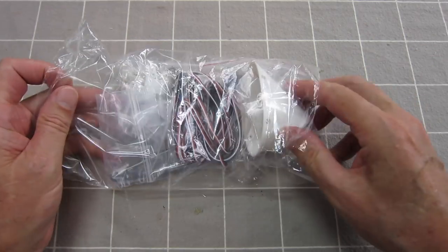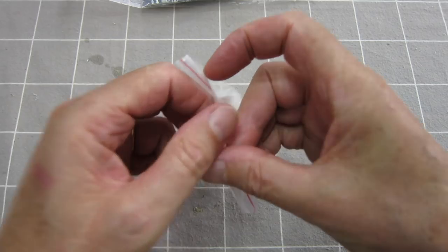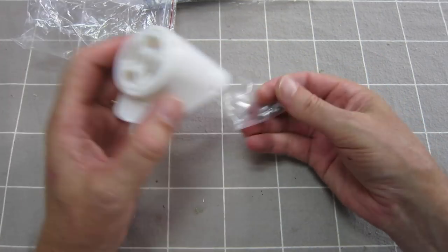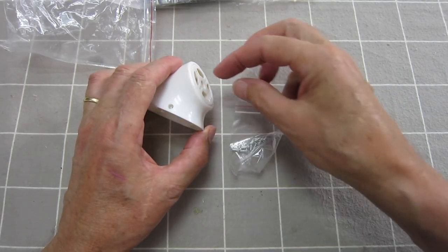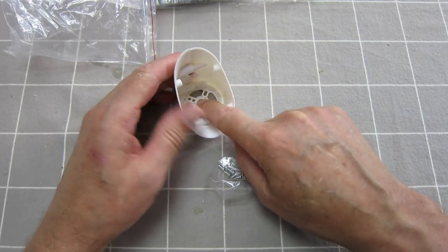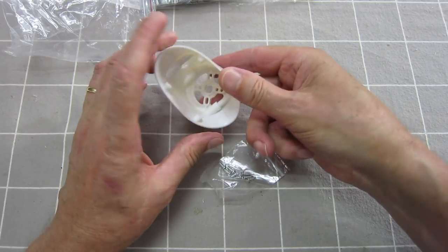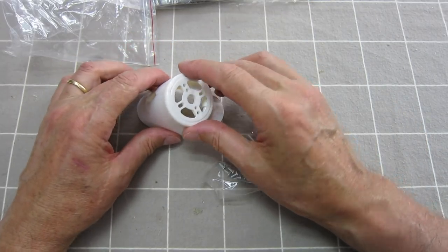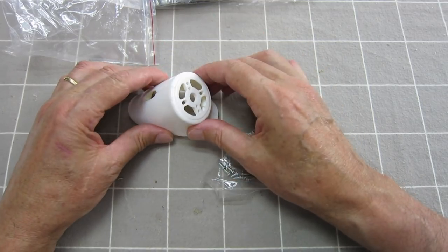Let's have a closer look at some of the accessories. Here's the motor mount — it's probably the one thing that could be improved. I'm just a bit concerned about this little motor mount — it's reasonably thin plastic for a big, solid, and reasonably heavy plane. I think I'd just prefer a bit more beef in that engine mount. It may be perfectly okay, but I'd be happier with a thicker piece of plastic in there.